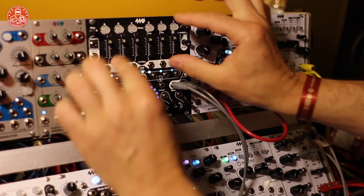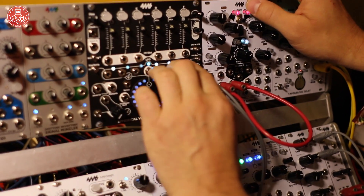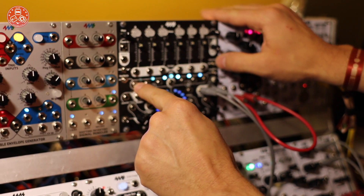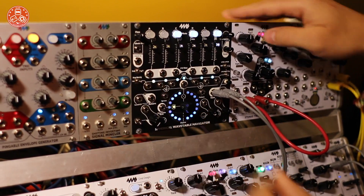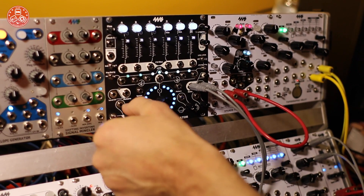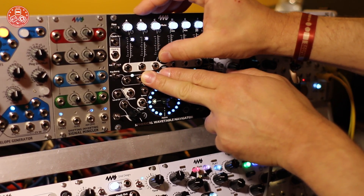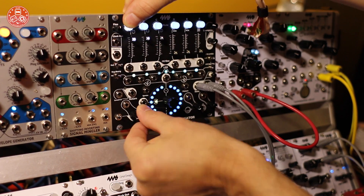In addition to the oscillator mixer section and the wavetable section, there's also an LFO section. There are six LFOs; they've been running this whole time I've been talking, and they are typically linked in speed unless you tell them not to be. One cool thing you can do is flip it to the internal VCA. You can see these are six LFOs, each channel cycling independently, and I can adjust the speed of each one by holding the channel I want to change and turning the LFO speed knob.